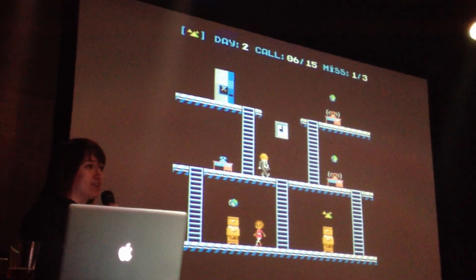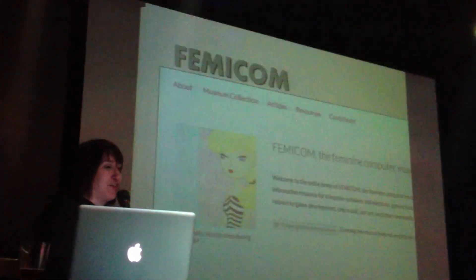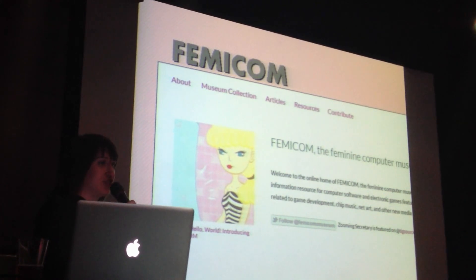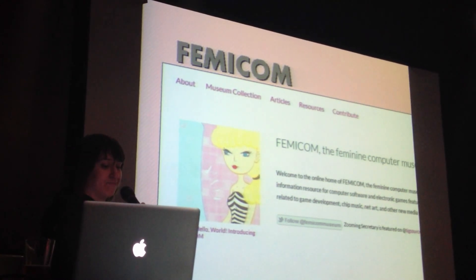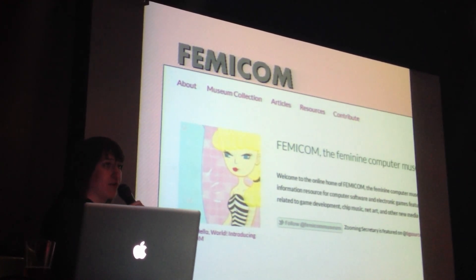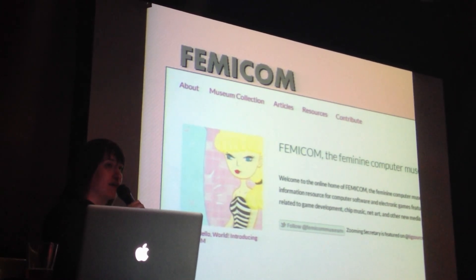This project, like No Carrier's project, is also all free for download and completely open source — so if you wanted to make the secretary in your own likeness, you could totally do that. I also just started Femicom, the Feminine Computer Museum, about a month ago. I encourage you to check that out if you're interested in the role of feminine design elements in video games, websites, and all sorts of digital media from the 20th century. Right now I have a growing archive of those games, plus new content about games that are coming out and interviews with developers. One of the articles up there is actually an interview with one of the guys that worked on Zooming Secretary, so if you want to learn more about how the art was made, you can go to Femicom.org.